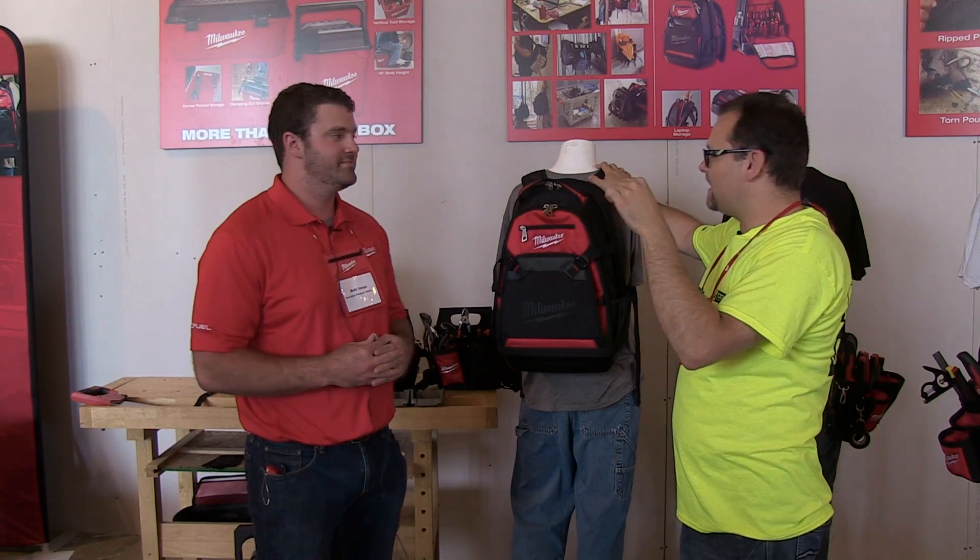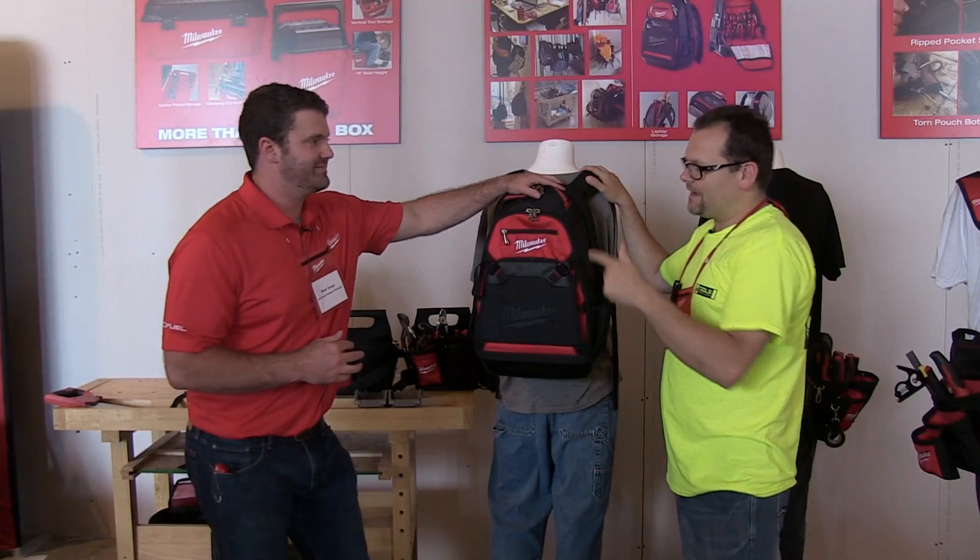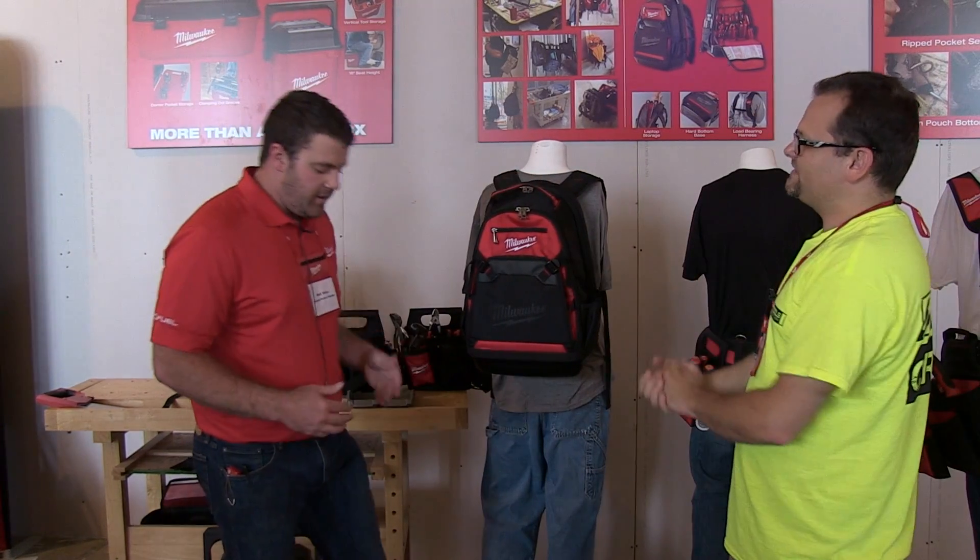We're here with Matt Vargo and we're talking about the Milwaukee Jobsite Backpack. So what's so innovative about this new backpack?